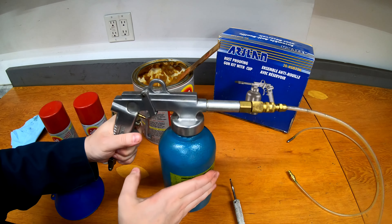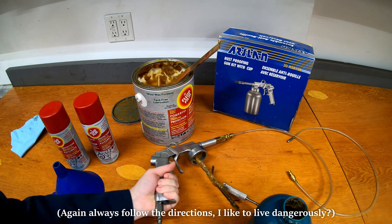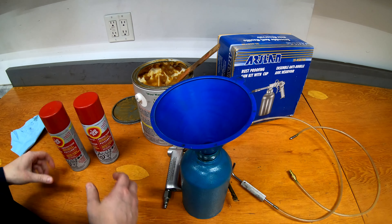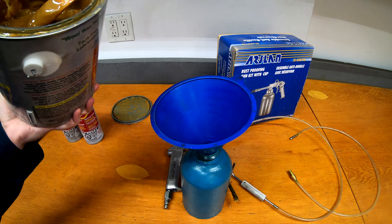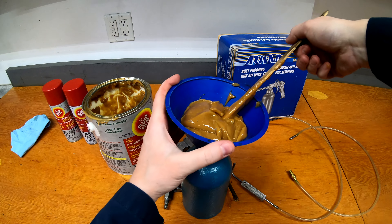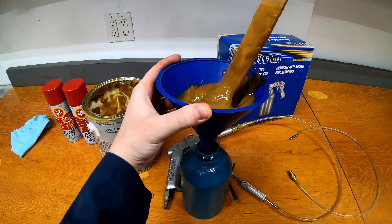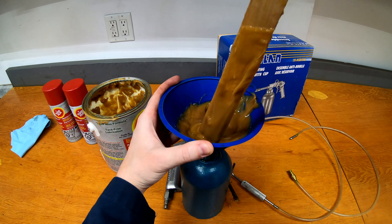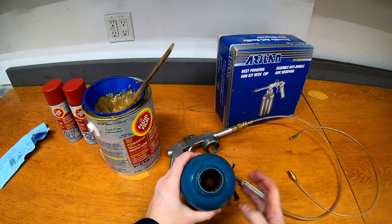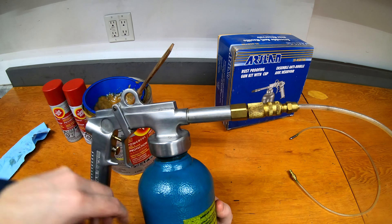The rust proofing gun — you just unscrew the big container. This stuff's a little messy; you can use gloves, but it won't hurt your hands or skin. This one's maybe half full, so I'm going to fill it up a bit. I tend to just use the funnel, grab the big jug, and give it a pour. Once I've got a bit in, I scrape the side off and push it through with the funnel — it is that thick. This is the best way I've found to fill these things up. We're saving money doing this ourselves versus taking it to a shop, and in my opinion it actually does a better job. That should be enough to touch up the vehicle today — just a yearly touch up.